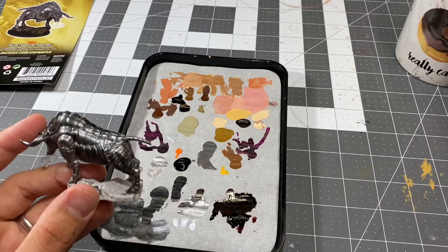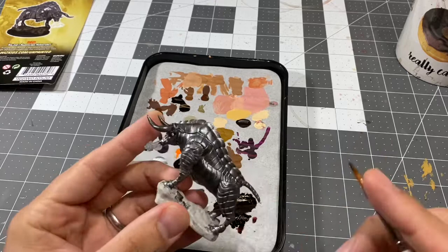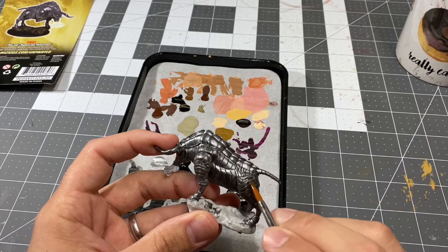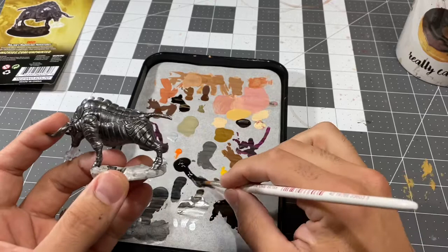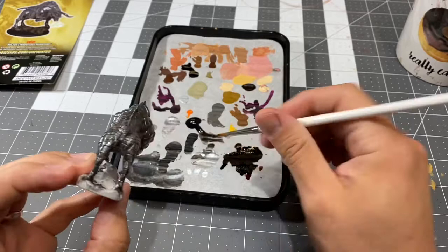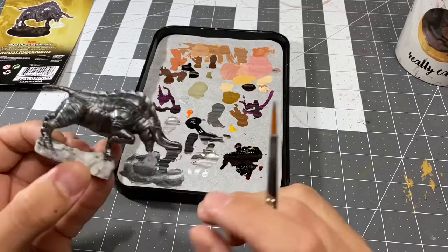I do want to be careful when applying this. I'm going to start with my number two brush and dilute it even more. I think I'm going to start on his leg. Already starting to notice that wash is doing exactly what I want it to — it's pulling up in the grooves between his plates, which is exactly what I wanted. It's darkening them down just a touch.